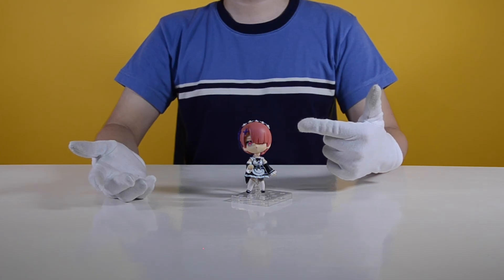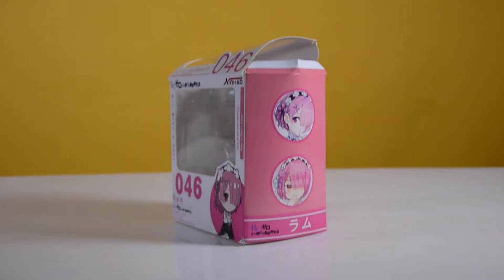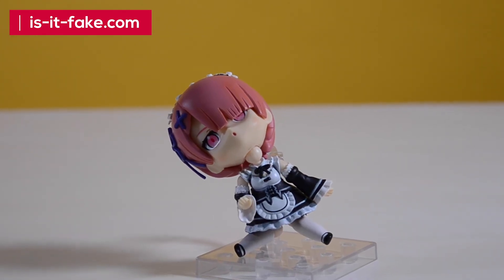Official manufacturers ensure that their products are branded and sealed properly. Be aware of fake anime merchandise from our blog, isitfake.com, and subscribe to our channel for the next episode.